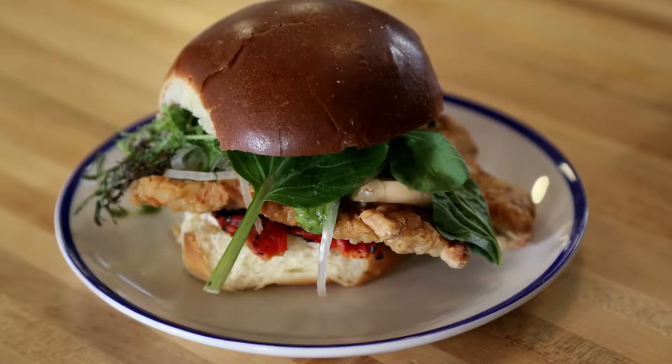Hi, my name is Joey Hilti. I'm the owner of The Vandal. Today, I'm going to be making you guys a schnitzel sandwich with a whole bunch of different stuff on it.